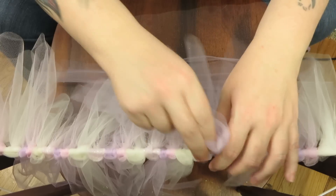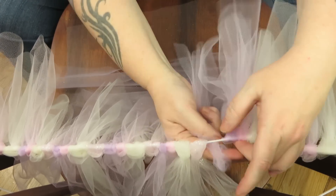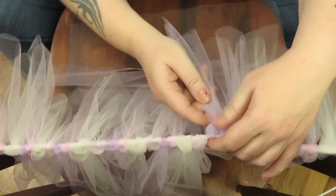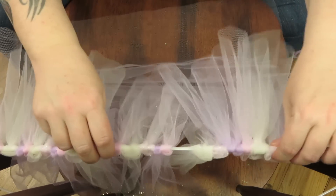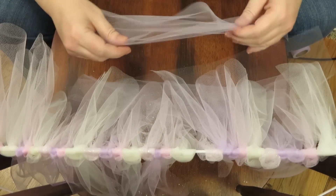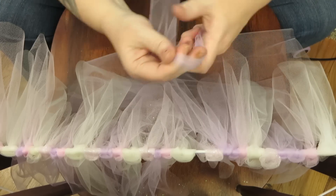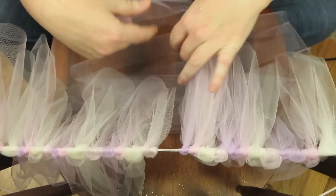I forgot to mention how many pieces you need. Generally you want enough pieces on your elastic to fill it in so you don't see big gaps of elastic when it's fully stretched out. Keep that in mind — generally I use about 21 to 28 pieces of tulle to fill in my tutu.